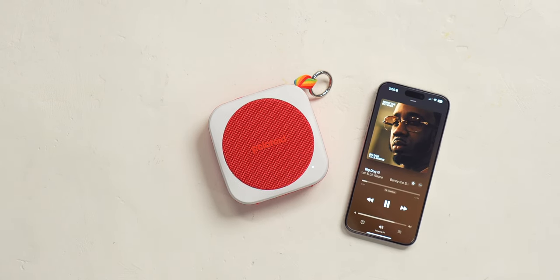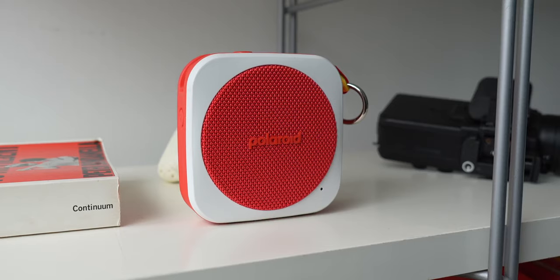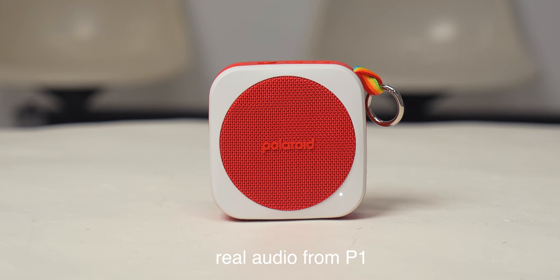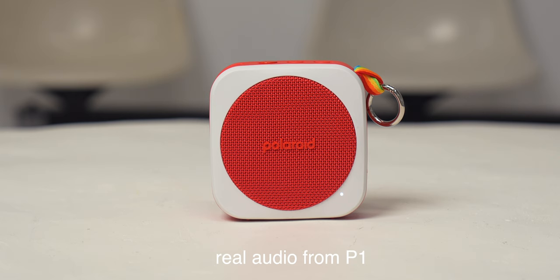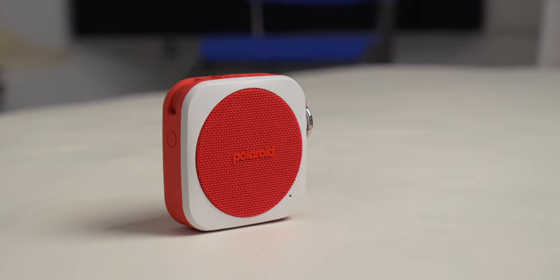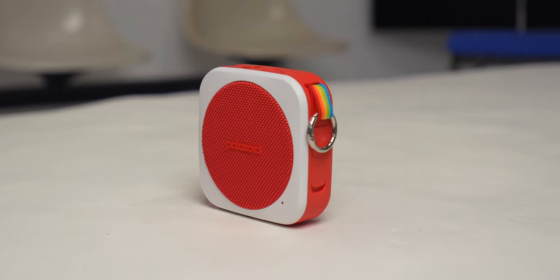Back to the P1 — this little speaker sounds amazing. It gets very loud, has a nice warm sound, and if you actually buy two P1s, you can tap them together to create a stereo pair. That's pretty sweet. The P1 lasts 10 hours of usage, which is quite solid, and especially considering its size, this is a great speaker to throw on your bike or travel with. The portability and sound is really a great balance.